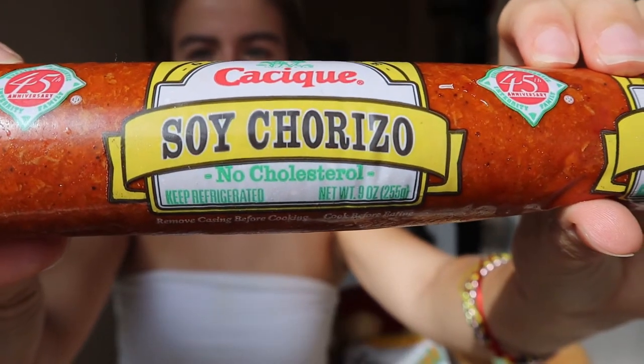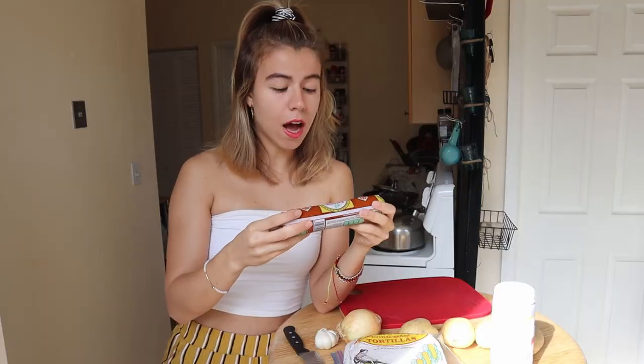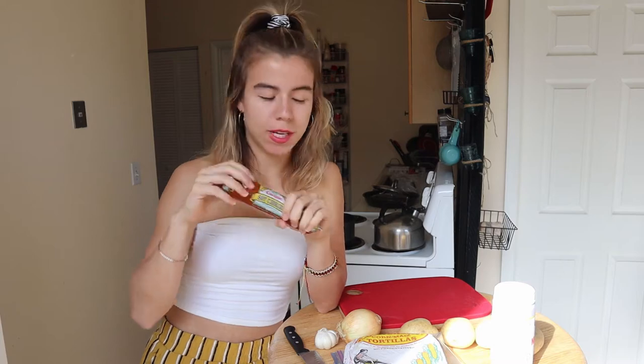I bought this soy chorizo. It's vegan, vegetarian, no cholesterol. It's a lot healthier than normal chorizo and honestly it tastes delicious. We're going to mix it with potatoes and I promise you, you won't be able to taste a difference. What makes the flavor of the chorizo are the spices — ajo, paprika, chile — that give the flavor. So if we take out the pork and put soy or tofu, but leave the spices, all the good stuff, it's going to taste delicious.